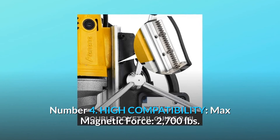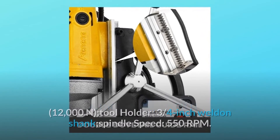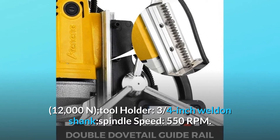Number 4: High Compatibility. Max Magnetic Force: 2,700 pounds, 12,000 N. Tool Holder: 3/4-inch Weldon Shank. Spindle Speed: 550 RPM.